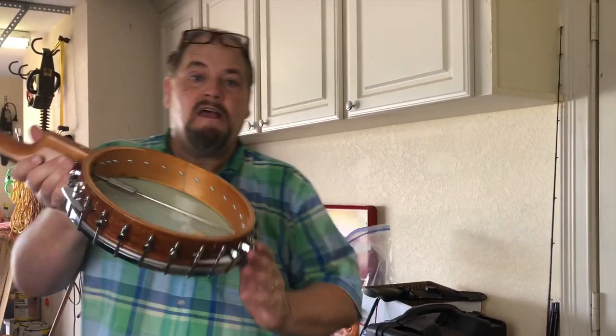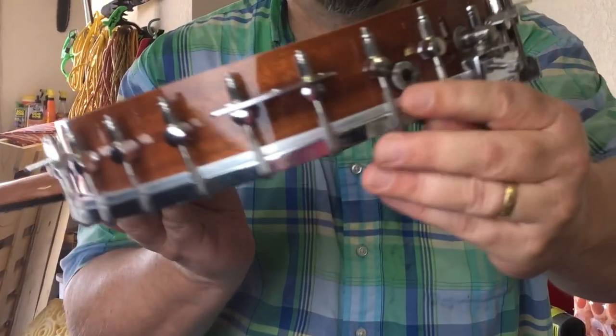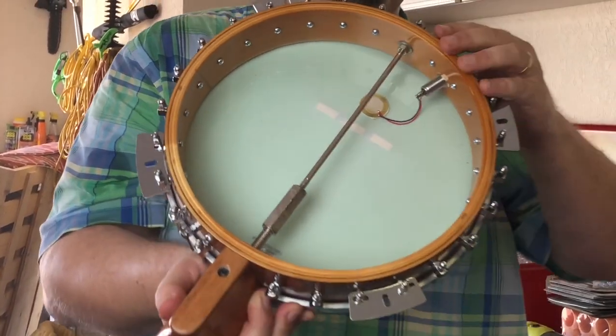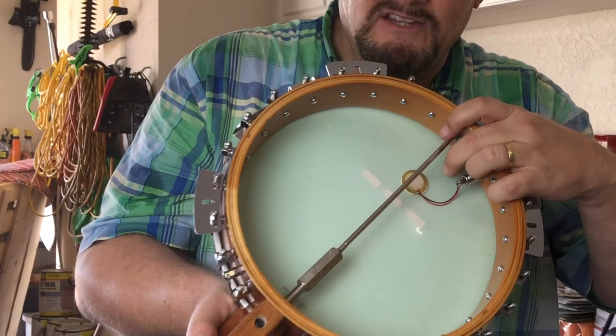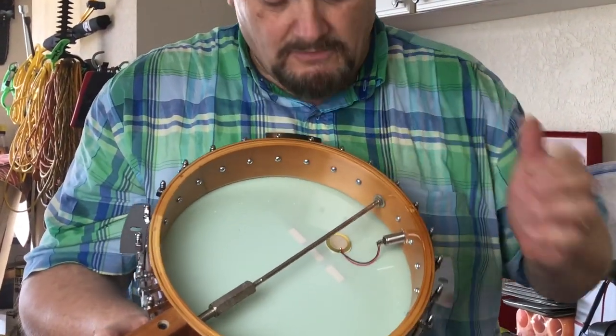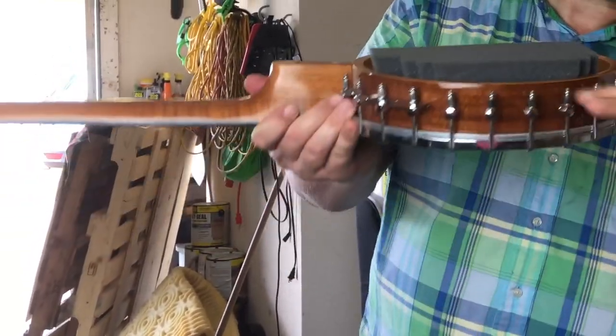Some of you spotted something in there — let me show you. That's how you make your banjo electric. All you do is run a little quarter-inch phone jack and use a two-dollar window sensor piezo sensor. Stick it right behind the tailpiece and it's ready to go.